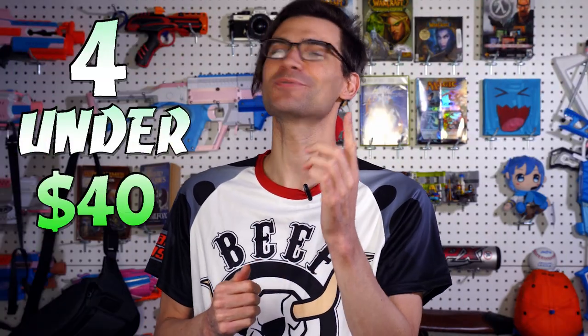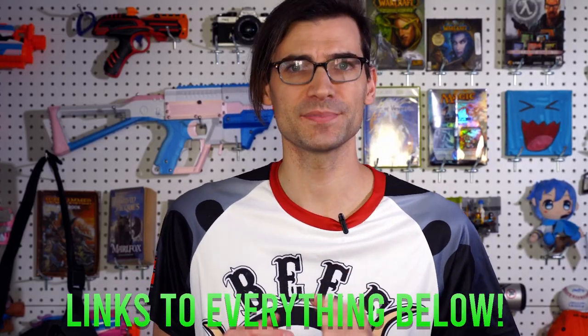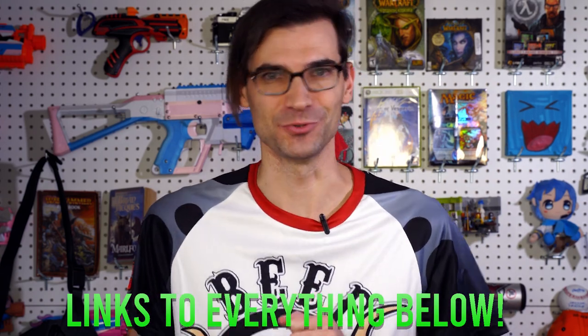Four awesome items for Nerf hobbyists under $40 in under four minutes, episode two. Let's get to it. Quick note: these are not full reviews because four minutes is not enough time to do full reviews of four items. This is just a showcase of items that you may find useful.